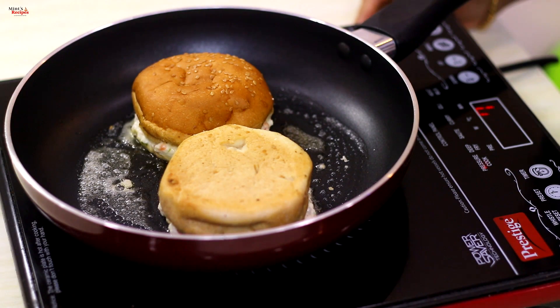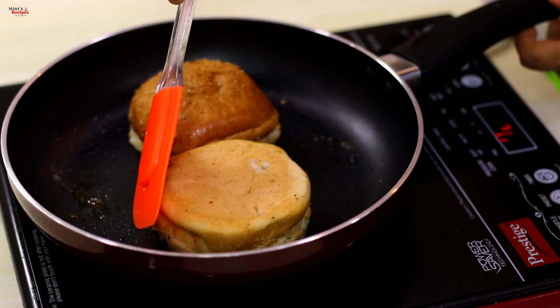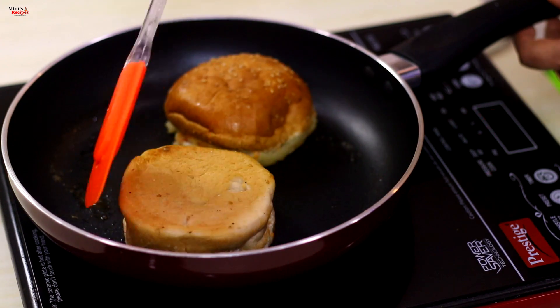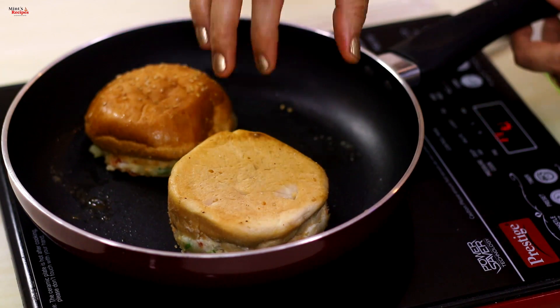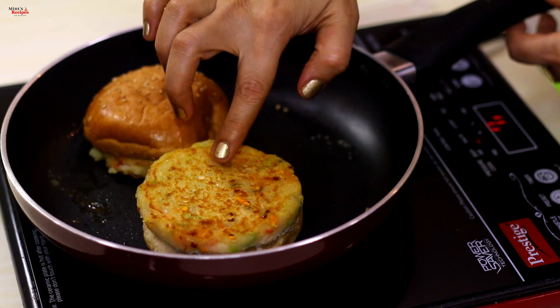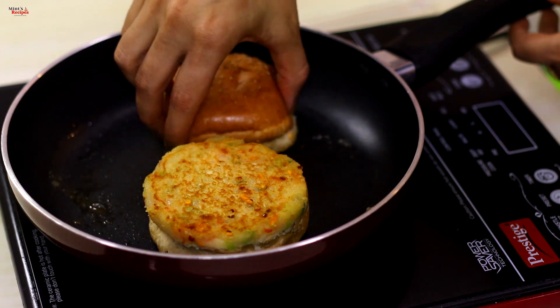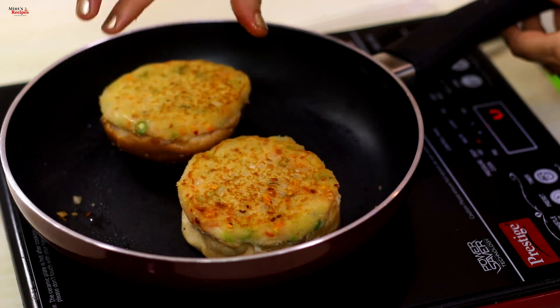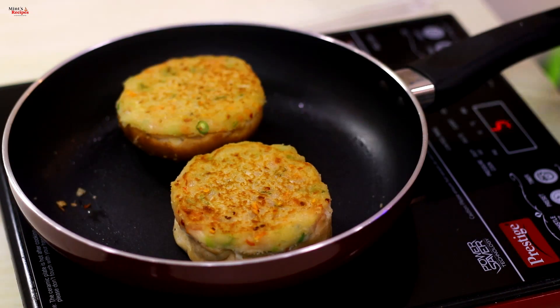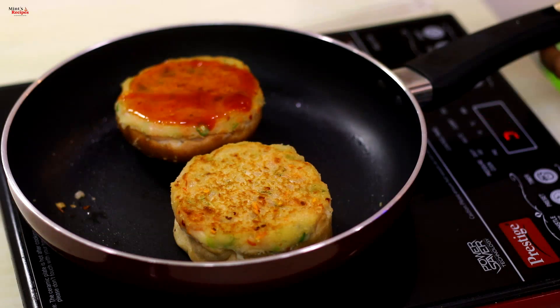We keep the buns in medium flame for 3-4 minutes until they get a nice color. Then we flip and cook the other side until golden.